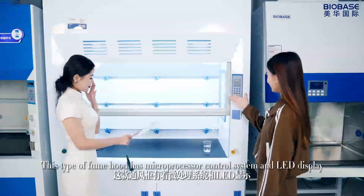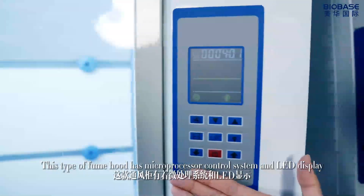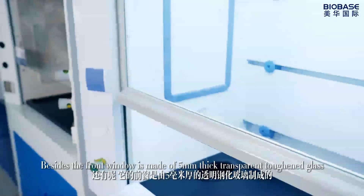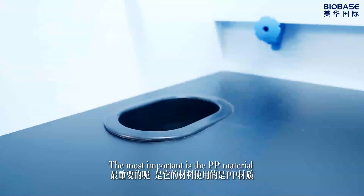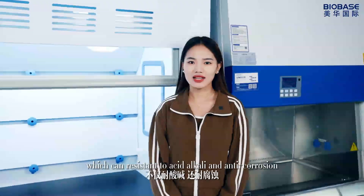This type of film hood has a microprocessor control system and LED display. It's also equipped with an anti-corrosion water tap. Besides, the front window is made of 5 mm thick transparent toughened glass. Most importantly, the PP material is resistant to acid, alkali, and corrosion.